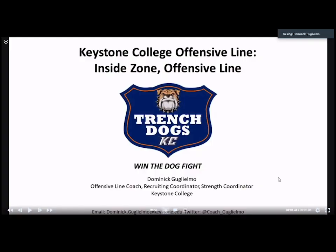How's it going everybody? I'm Dom Guglielmo, the offensive line coach here at Keystone College in Northeast PA. Thanks for tuning in. Today I'm going to talk to you guys about Keystone College's inside zone — our rules, combos, and everything like that.